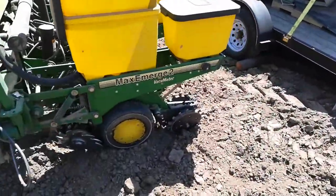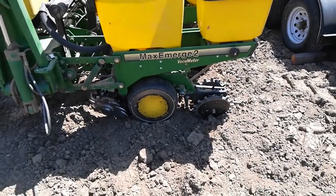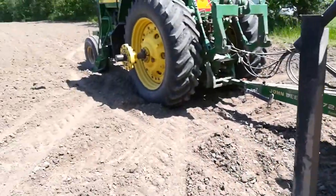It's an old planter but it gets it in the ground. Gauge wheels press down pretty good and create a furrow and plant the seed. I'm planting it one and three-quarters inches into moisture.